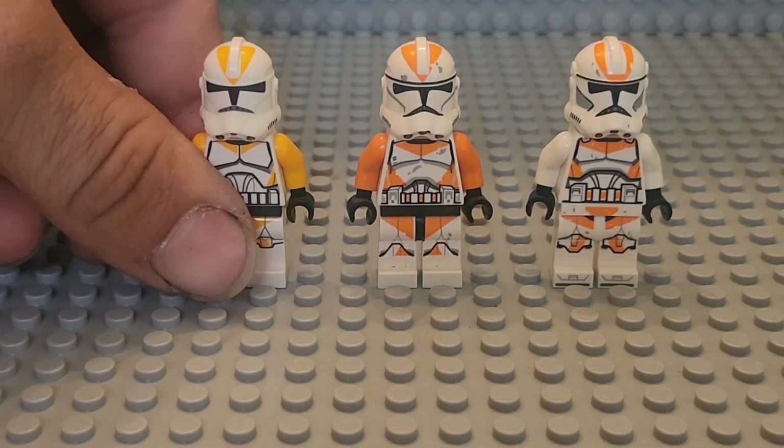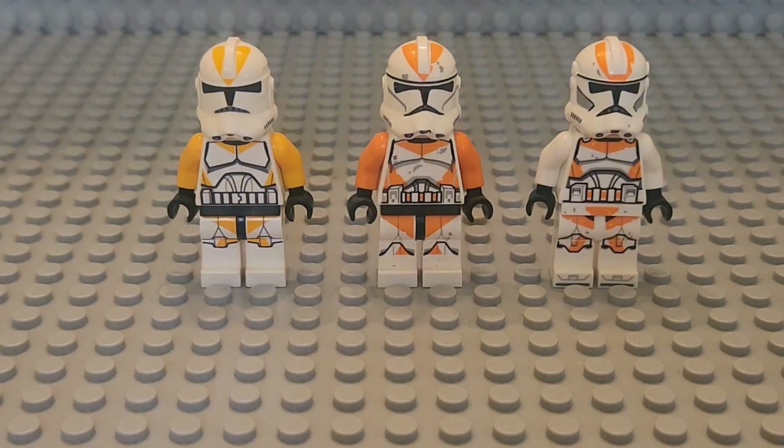So that was the comparison between these three. I hope you guys enjoyed it. Please like, comment, subscribe, and share this video, and I'll see you guys in the next comparison or clone haul. I've bought nine more clones, so stay tuned — we'll have another clone haul coming up soon. Alright, bye.